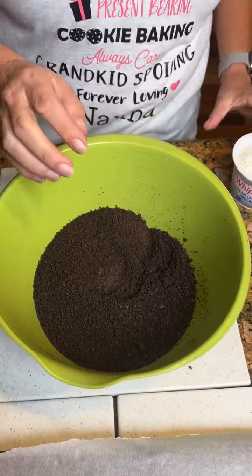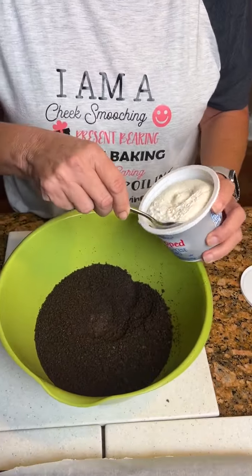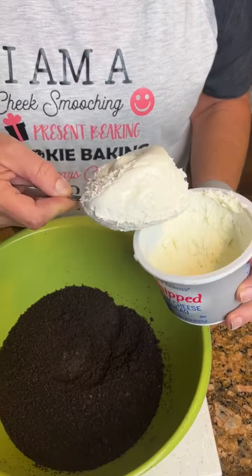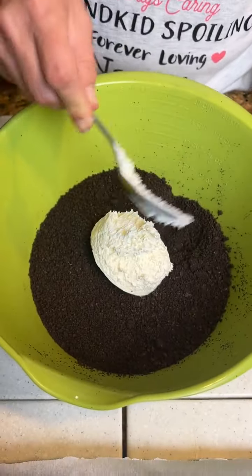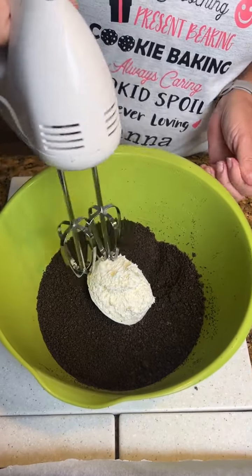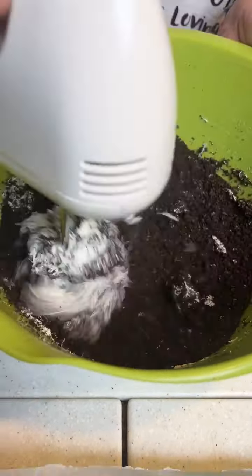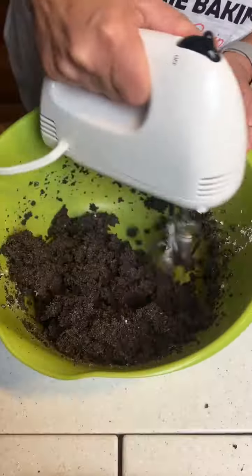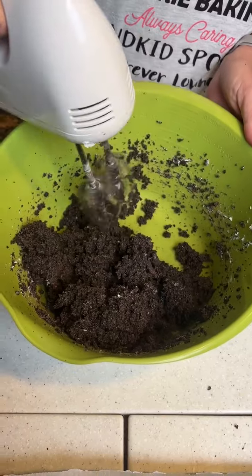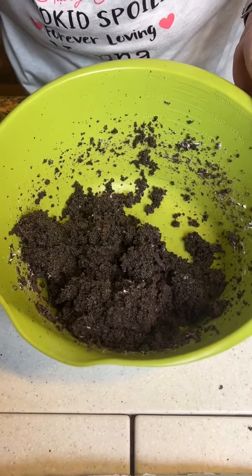You're gonna take whipped cream cheese. We're gonna take half of the container, which is half a cup, and put it in here. We're gonna take our hand mixer and work it together. Got it all cleaned up and mixed together. Put our ancient mixer down here.